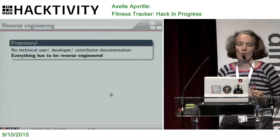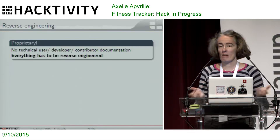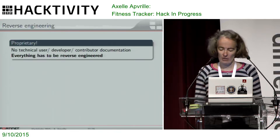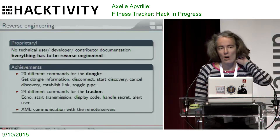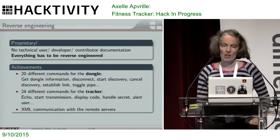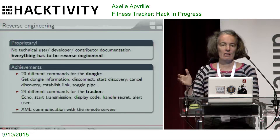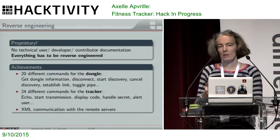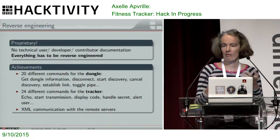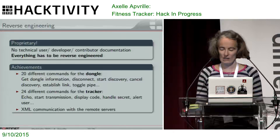All these messages I can send with the small tool — I had to reverse everything manually because there's no hacker's documentation for these devices. It was pretty long. I managed to reverse about 20 messages for the dongle with different types, and 24 messages for the tracker with different types. Then there's the communication with the Fitbit server itself, done through HTTP or HTTPS with an XML protocol. That's pretty easy to reverse — you just wire-shark or sniff the network traffic. But the tracker protocol itself isn't really difficult.